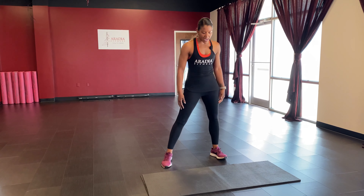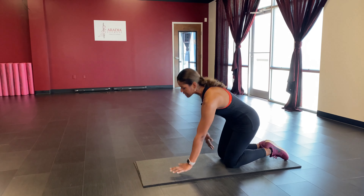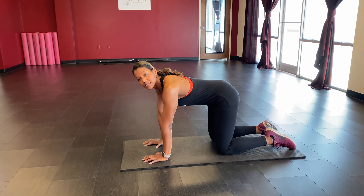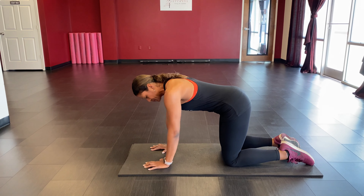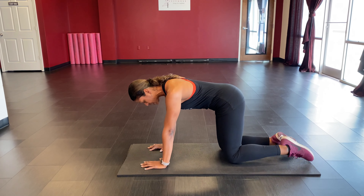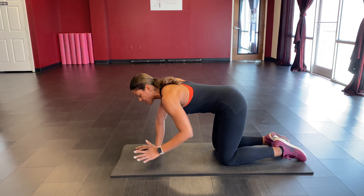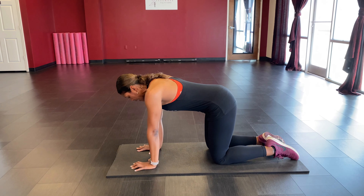All right, we're back. We're going to start with our mat exercises — take it down to the knees, hands stacked underneath our shoulders. Our first exercise is fire hydrants: we're going to take one leg, bend the knee, lift it up, then lower it right back down. We'll do a full set on one side, then switch to the other.